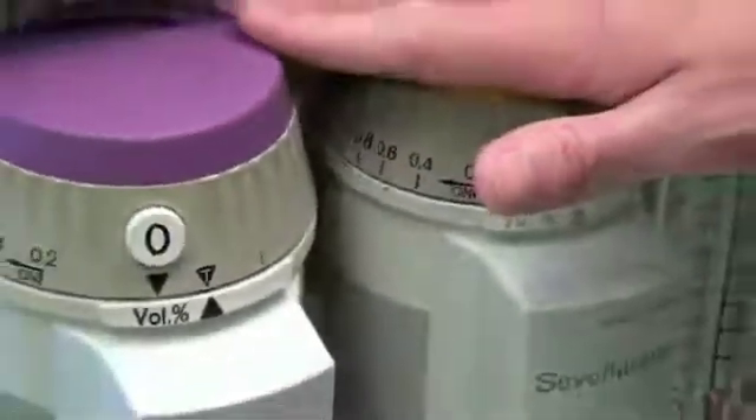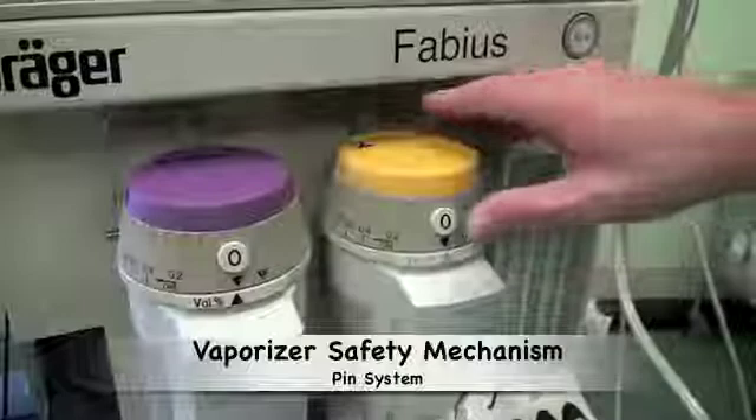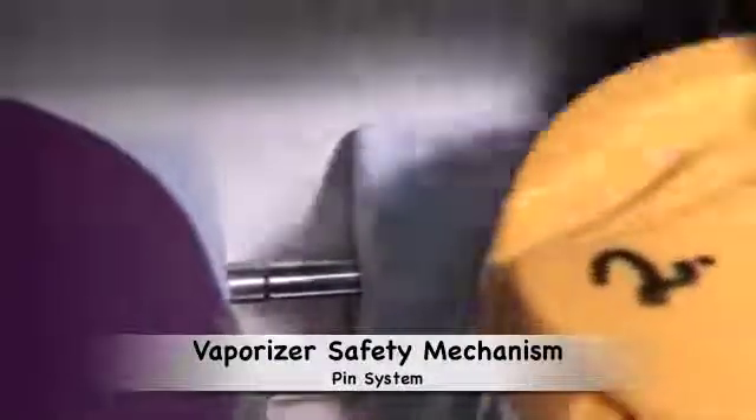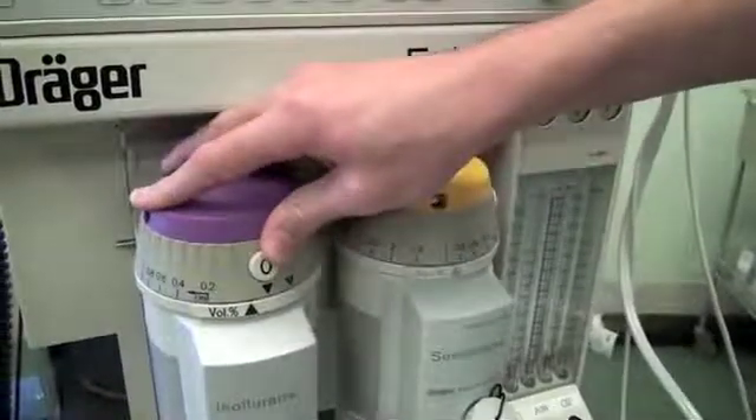When the vaporizer is in place, you can put it into the neutral position. The vaporizers have a built-in safety mechanism that ensures only one vaporizer can be open at a time. When one vaporizer is opened, a pin system moves to prevent the opening of the second vaporizer.